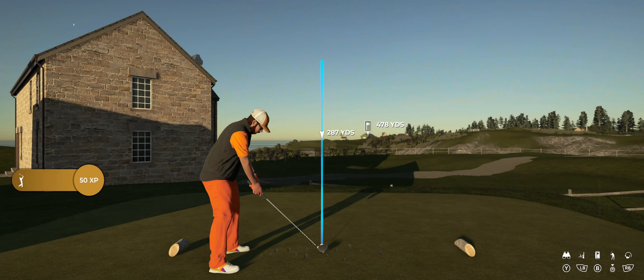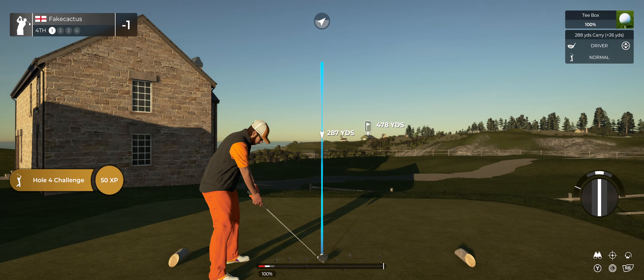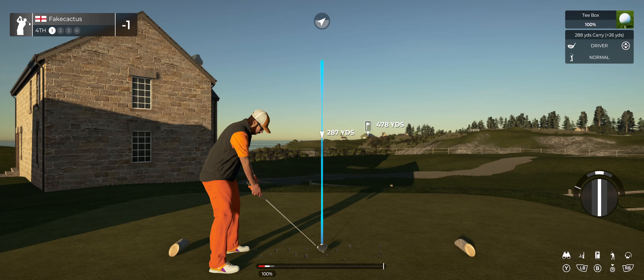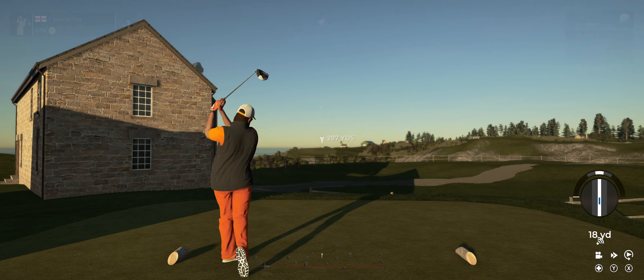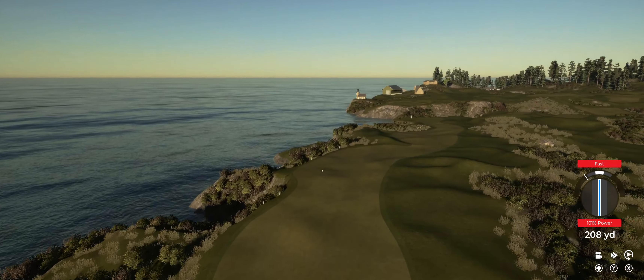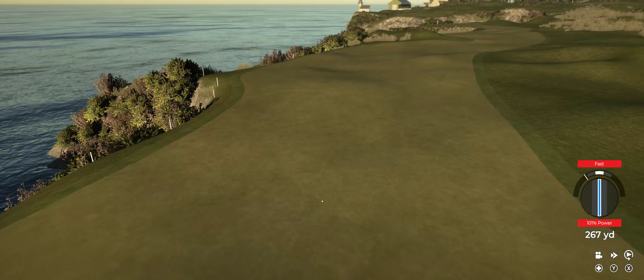One under for the round. You've got a par four in front of you on this one. I think I'll take that tee shot — looks good.